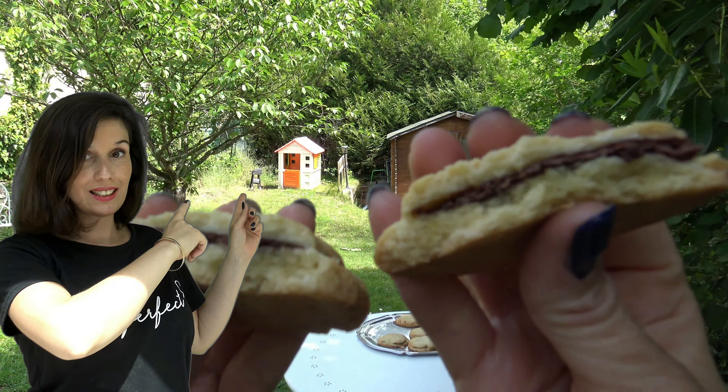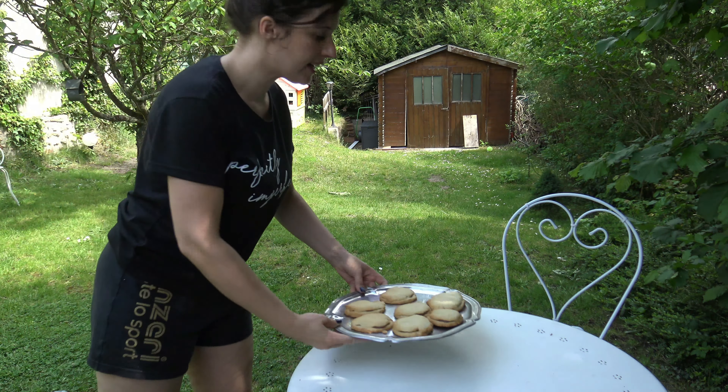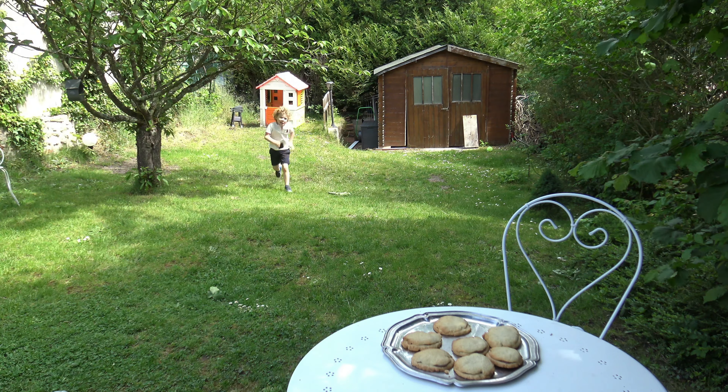Hello guys! Do you like cookies? What about Nutella? If you are hungry, I've got a new cookie recipe for you and your family.